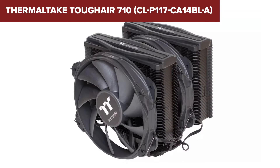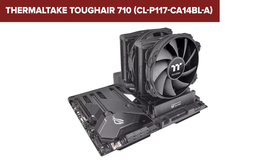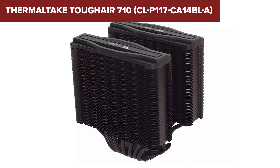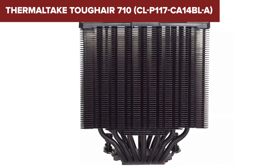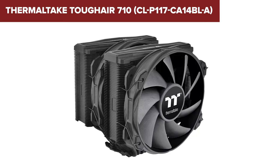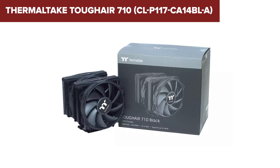Compared to its rivals, the Tough Air 710 stands out with its exceptionally quiet operation, courtesy of the Tough Fan 14 design. These fans push out impressive airflow while keeping the noise level surprisingly low. This balance of power and silence makes it a standout option for those who value a quiet workspace or gaming environment. If you're building a high-performance PC and are in the market for an air cooler that combines robust cooling capabilities with whisper-quiet operation, the Tough Air 710 is your huckleberry.